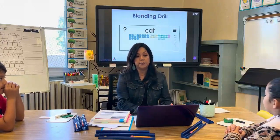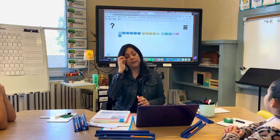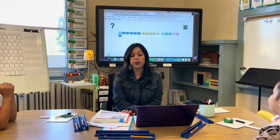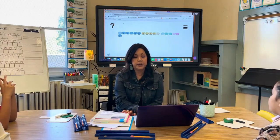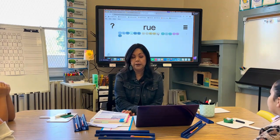And now we're going to get ready for our blending drill. So for our blending drill, I already have our letters picked on our blending board. I'm going to give you a word and I'm going to ask you to read the word together as a group, okay? So here's the first sound. Here's the next sound. What's the word?